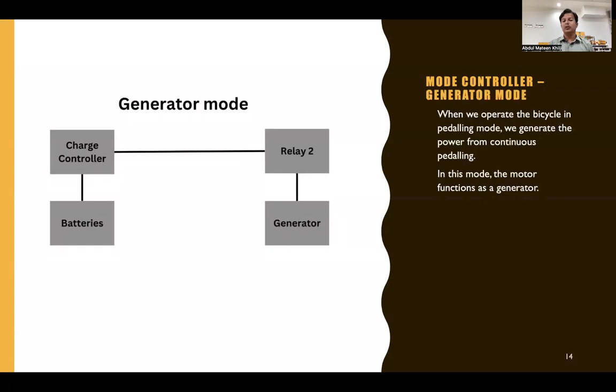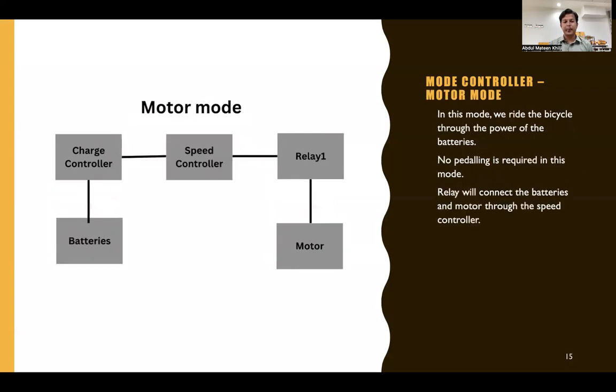In generator mode, relay two becomes active and connects to the charge controller. The dynamo works as a generator, producing voltage that is stored in the batteries through the charge controller. In motor mode, relay one becomes active, connecting the motor to the batteries through the speed controller and charge controller. The motor receives power from the batteries, and speed is regulated through the speed controller.